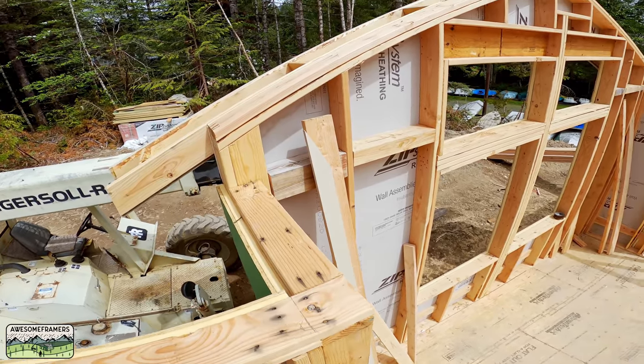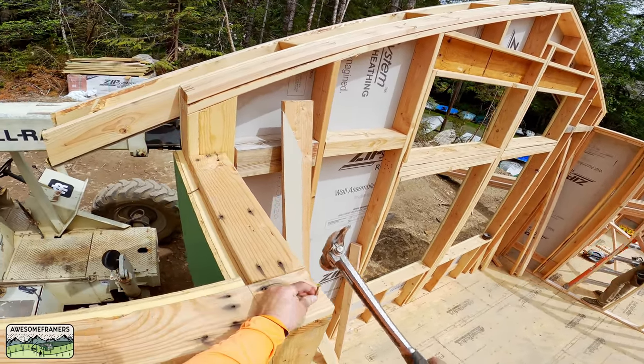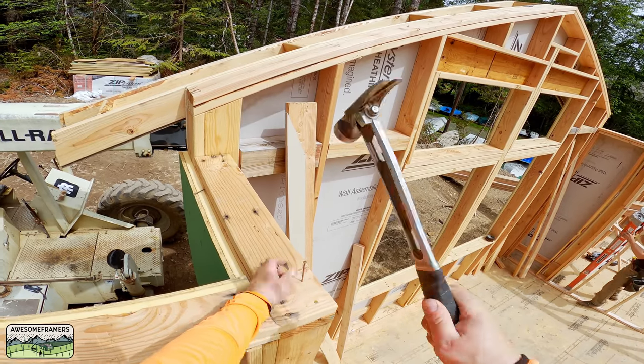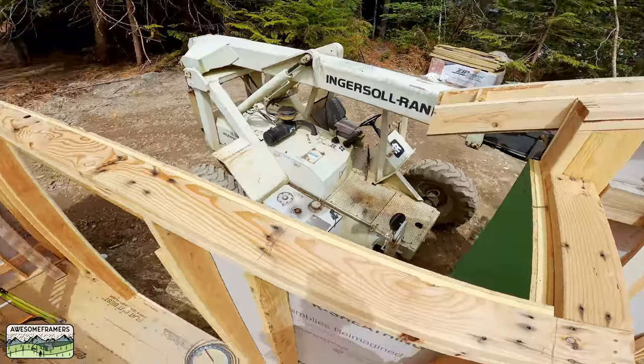That works out pretty good. One more thing to note: I have two studs nailed at the corner because we're using the ZIP R6 panel, which is one-inch poly-iso foam plus the 7/16 panel, so you need additional backing for your corner trim.